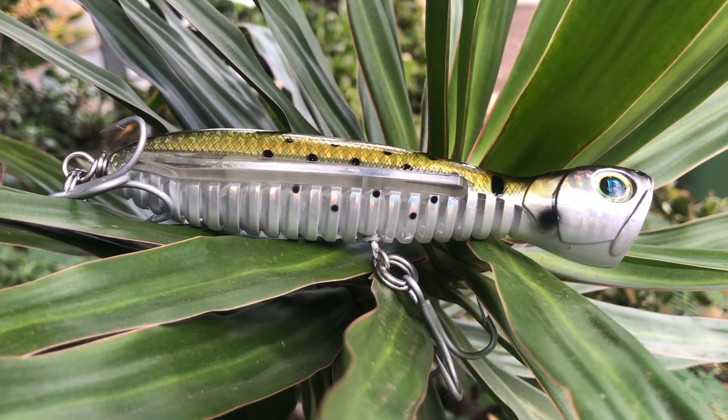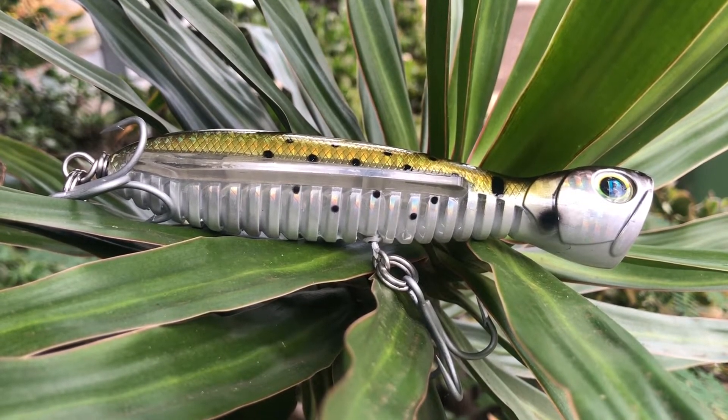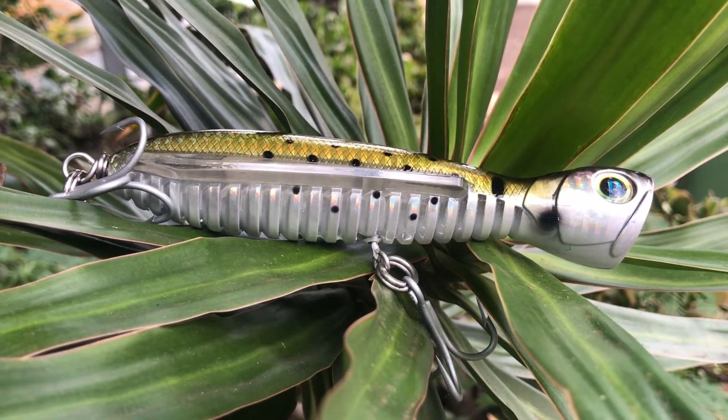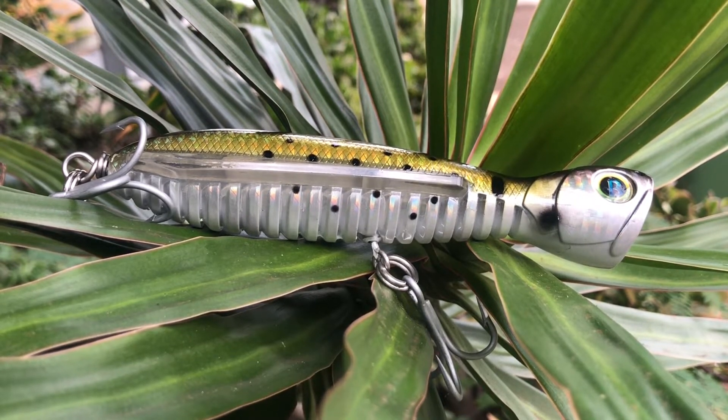This is the Flying Pencil 140. It's five and a half inches long, or 140 millimeters. This one is two ounces, which is 56 grams. As you'll notice, this lure has the ribbing on the belly and the wing above it — the same attributes as the previous model.